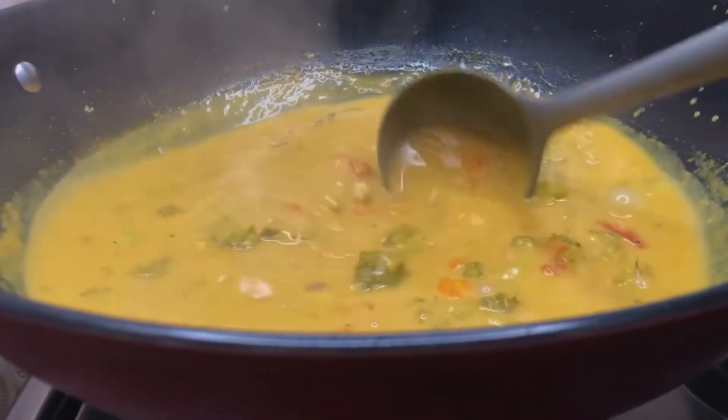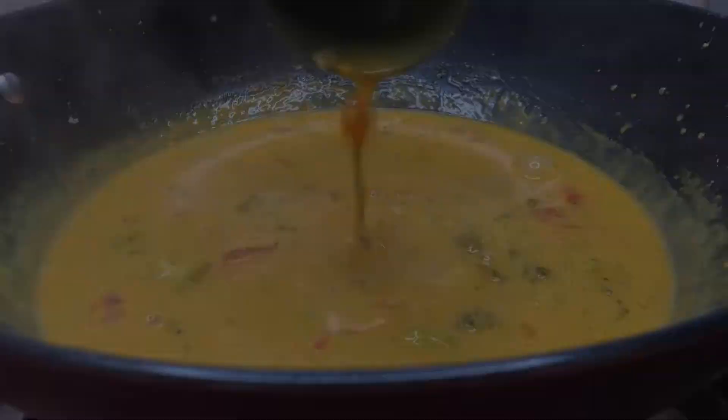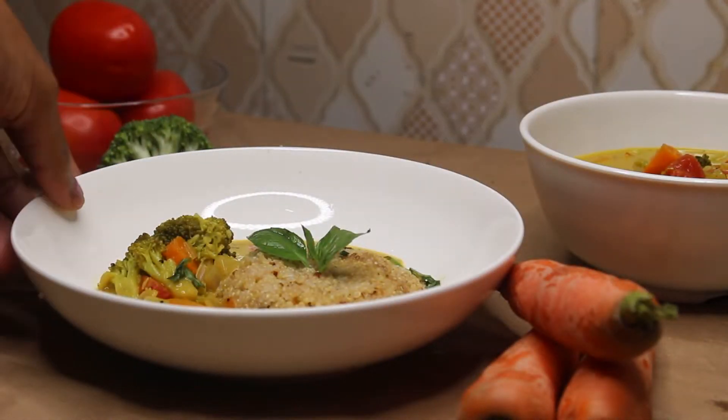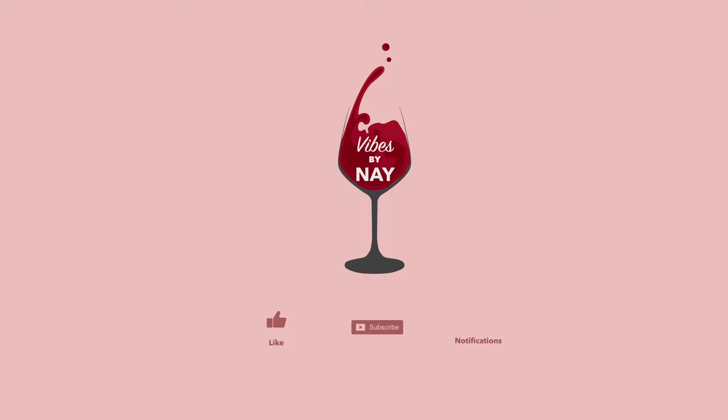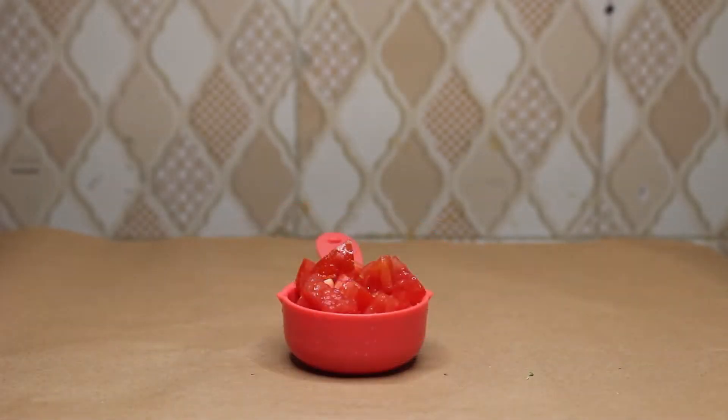Hey guys, what's up! Thank you for coming back. Today we're cooking this coconut curry which is extra creamy, extra tasty, and it looks beautiful as well — and it's super easy. Welcome to my channel. Here are the ingredients; I switch up the editing every week to keep you all entertained.